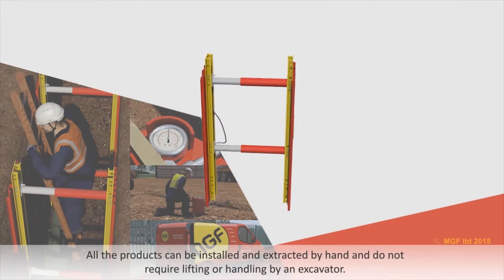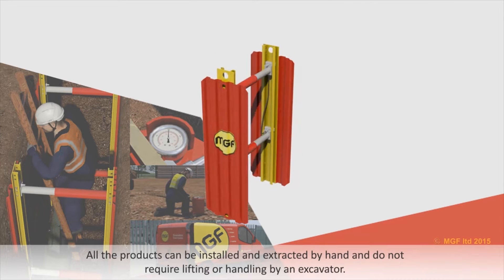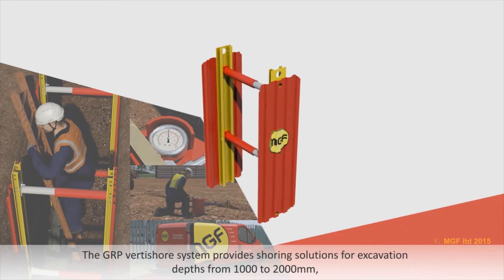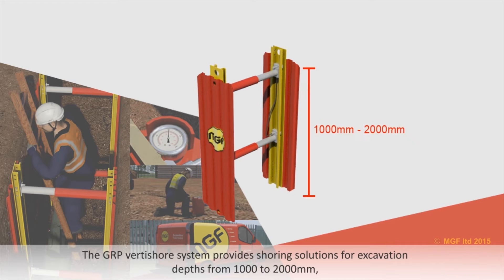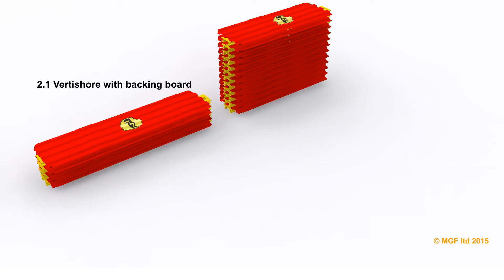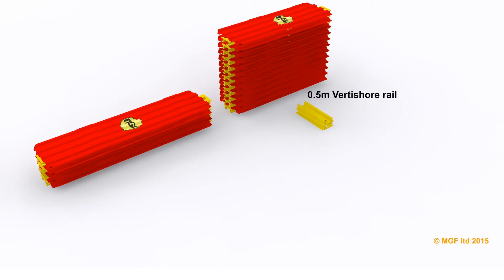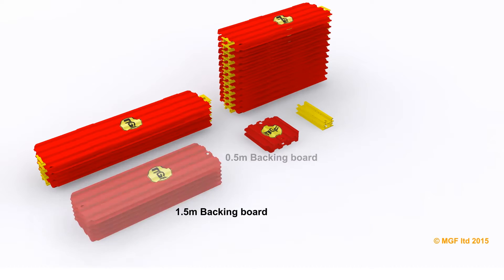All the products can be installed and extracted by hand and do not require lifting or handling by an excavator. The GRP Vertishore system provides shoring solutions for excavation depths from 1000 to 2000mm, incorporating single acting hydraulic struts to support trench widths ranging from 620mm to 1450mm.